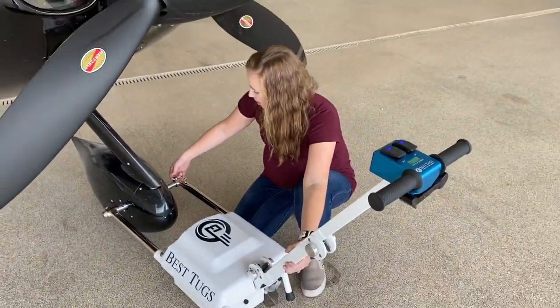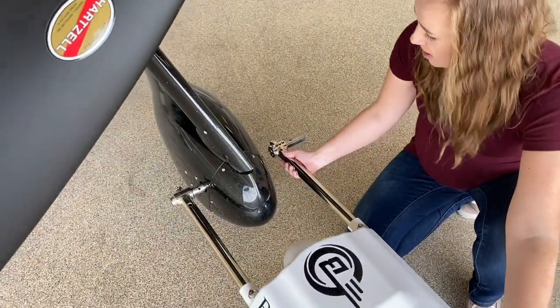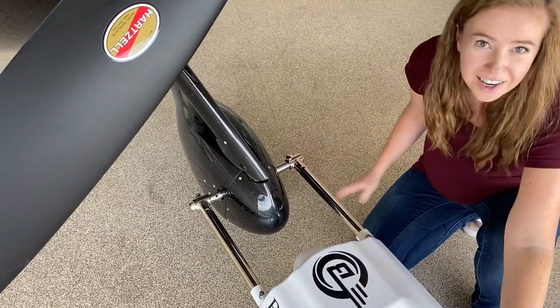You can detach it just by pulling the pin up and disconnecting both sides. Push that in, pin's down and we're ready to tug.